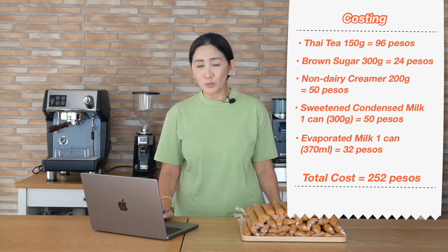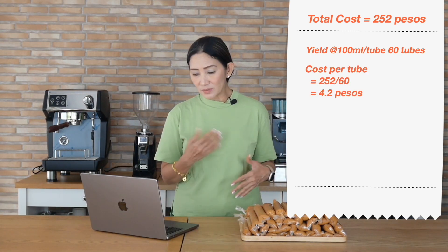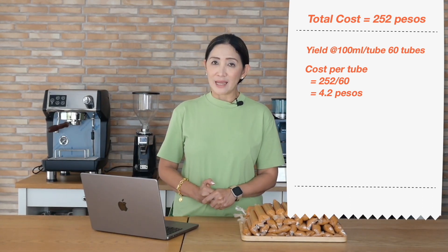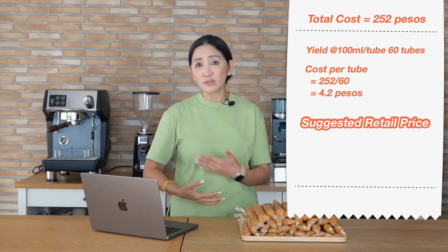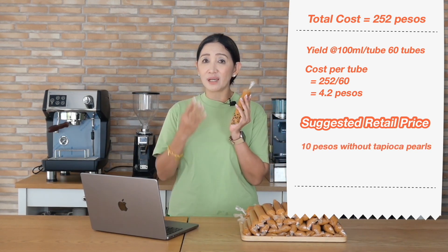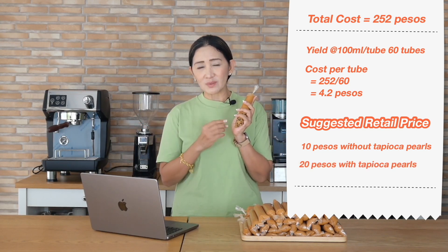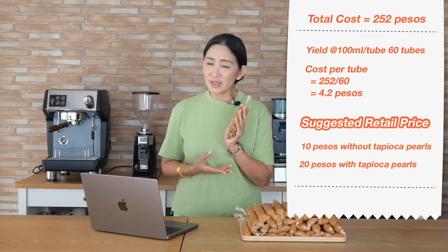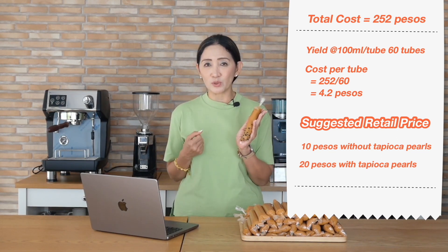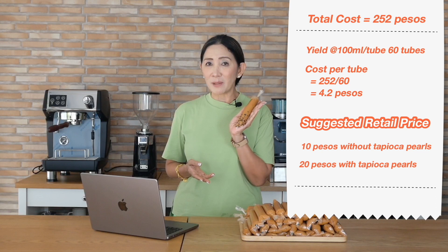The total for the batch yielding about six liters of Thai milk tea is 252 pesos. We made 60 bags, so the Thai milk tea cost per bag is about 4.2 pesos. If you add tapioca pearls, factor in roughly three to five pesos per bag — making total cost around seven to eight pesos. So with bubble tea in ice candy bags, you can probably sell these for about 20 pesos each.